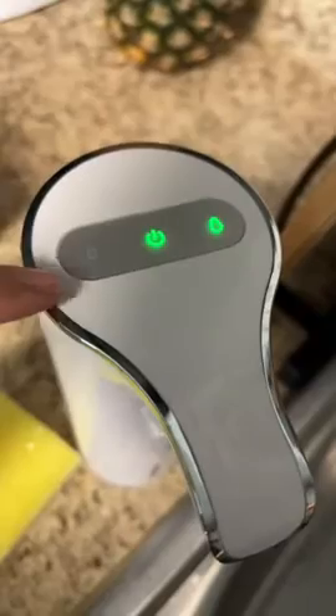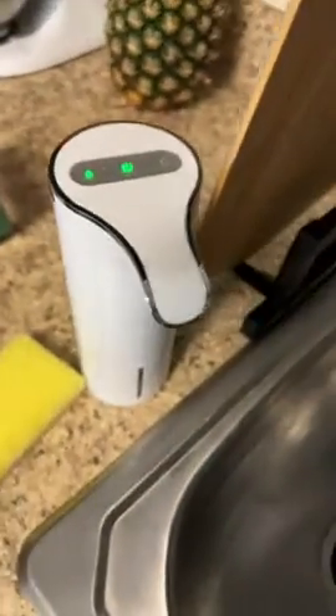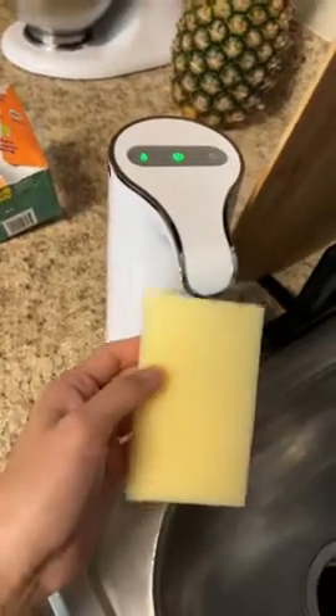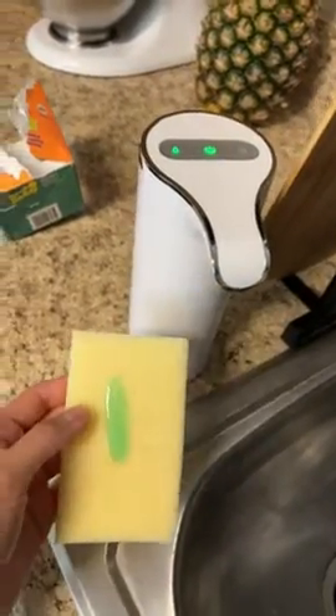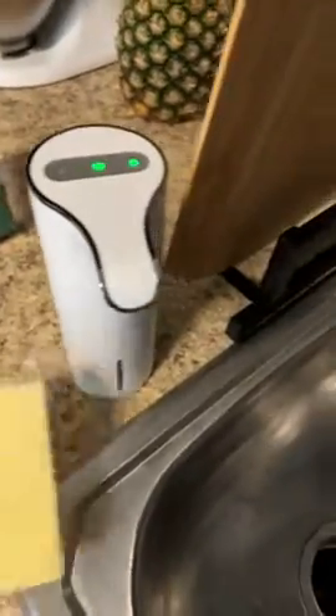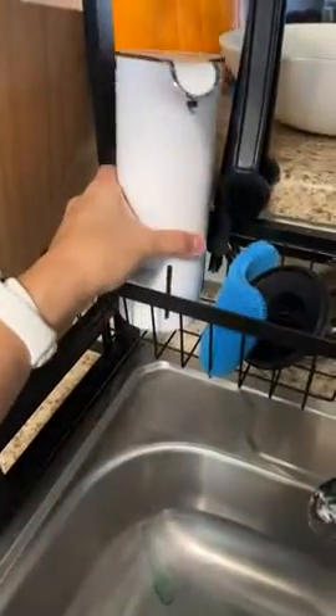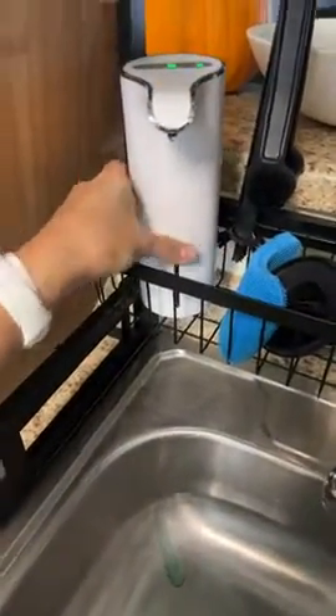You have the option of a big amount or a small amount. I usually have it on the small amount for dishes — pretty close, that's a small amount. If you were to change it to a bigger amount, that's how much more you get — pretty close to it. It works fine.